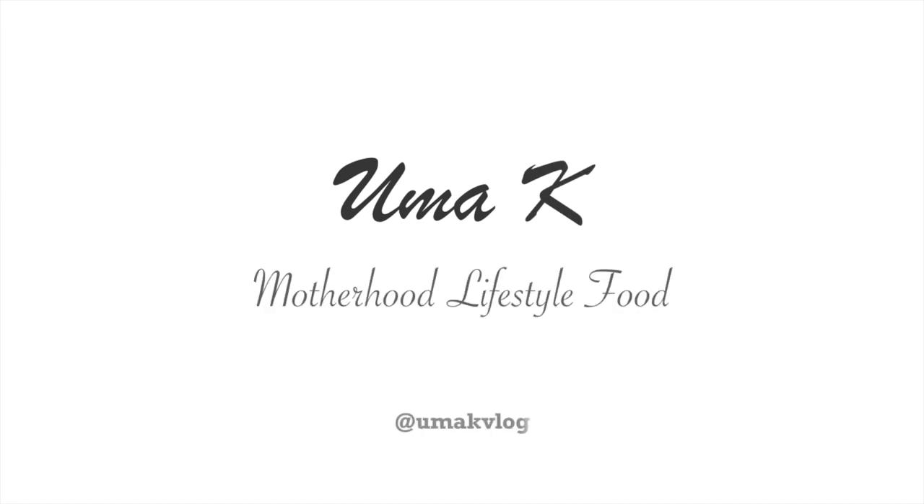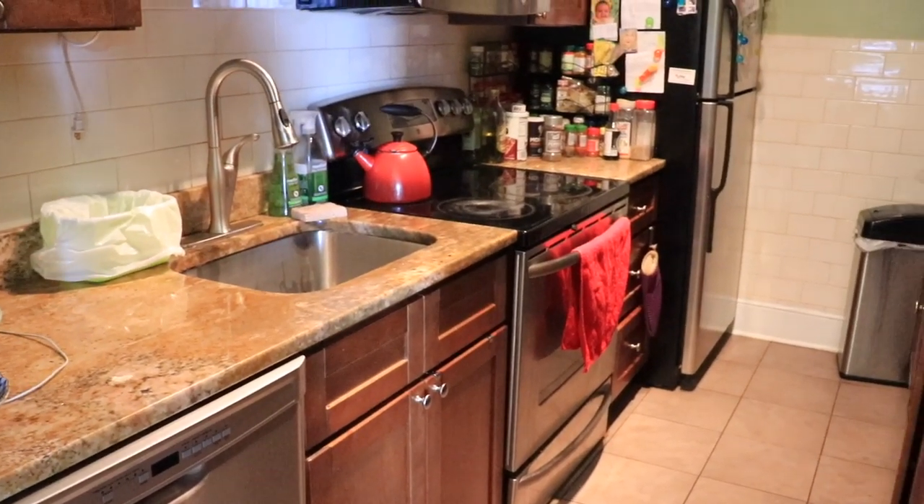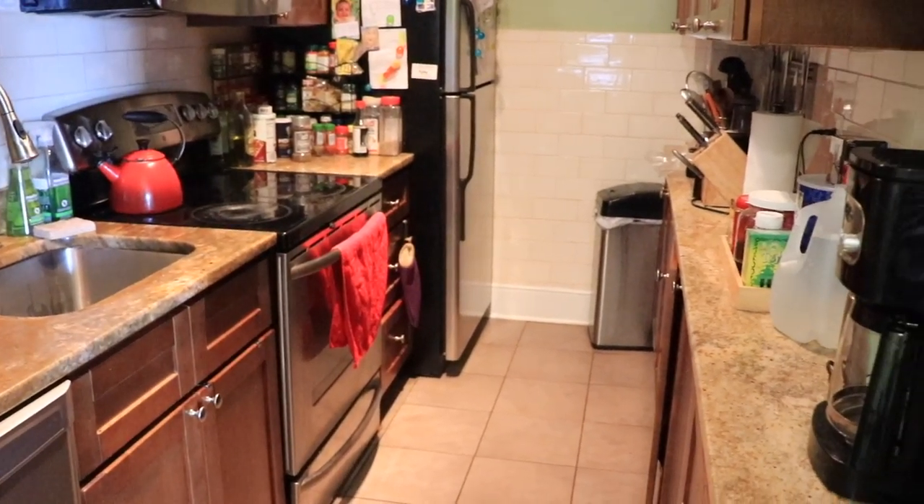And if you have missed my under the sink cabinet organization video, I will leave the links in the description box below, so please don't forget to check it out after watching this. And please subscribe — I would love you to stick around.